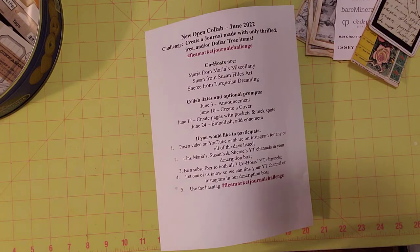Hello friends, this is Sherri. How are you doing today? Welcome to my channel and welcome to the hashtag flea market journal challenge.